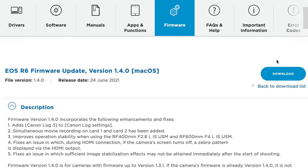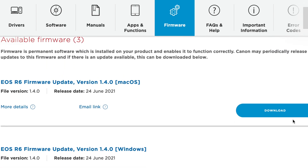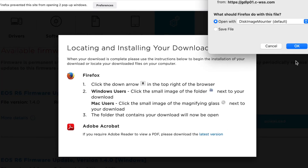I'm going to click on download for Mac. It will give you the license agreement, and then you just download this to your downloads folder. Make sure you click on save.